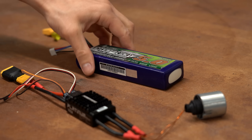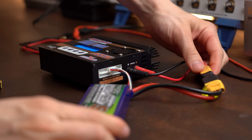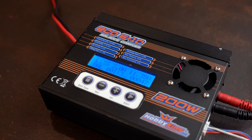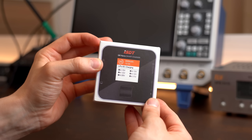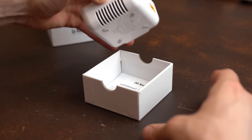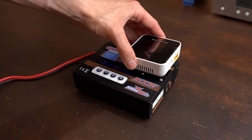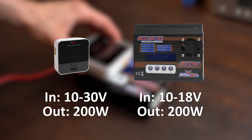I used a 3S LiPo battery to power the motor, which I now have to recharge with my old school battery charger. But how about a modern update with this ISDT Q6 Nano charger, available for around €34? After unboxing it, its design and shape looks very nice and high quality, and it's quite a lot smaller than my old charger while featuring around the same maximum input and output values.